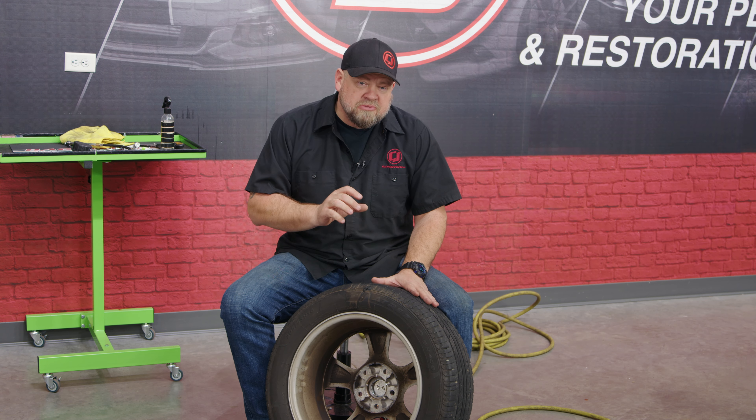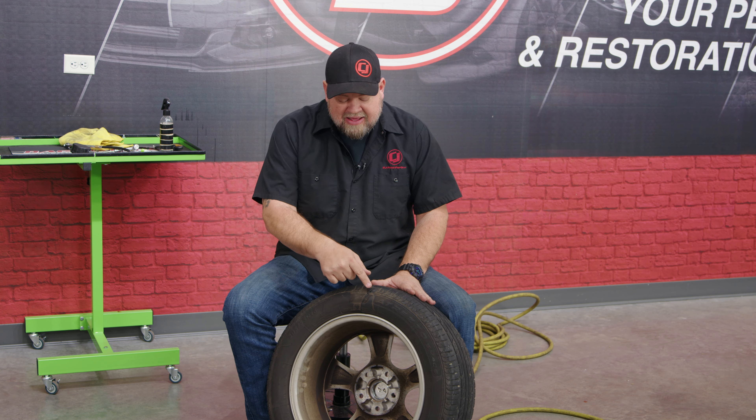A couple things I do want to mention: the best patches are always from the inside. So if you're trying to get more of a permanent solution, take it to a tire shop and have them patch it properly. This will hold up, but I usually recommend this for temporary use to get you where you're going. In the case of this tire, that's the edge of where I would patch — it does work better over in the tread area. But as you can see, it's sealed up and it's safe to get us back on the road.